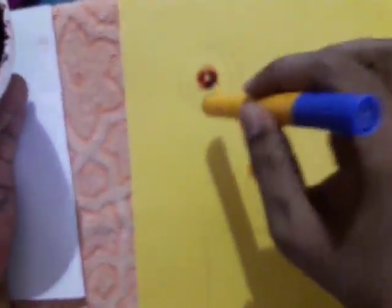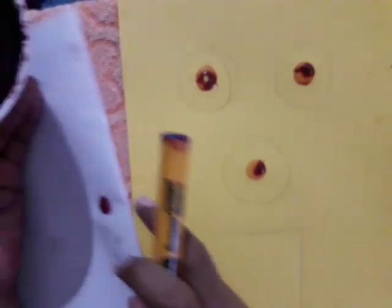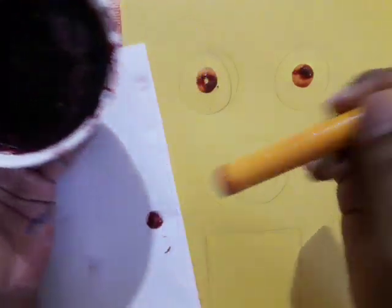In the surroundings of this darker dot, just take the circle shape. How will you get the circle shape? Just after taking this beetroot juice color, wipe the color once and roughly print on a rough paper first.